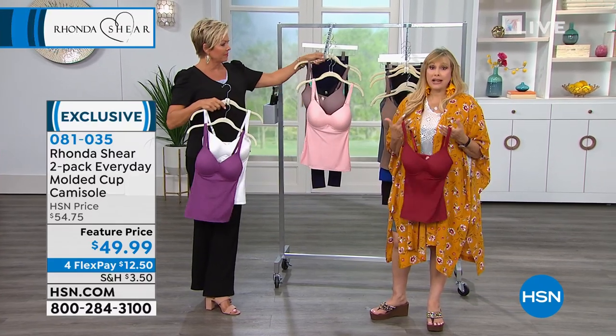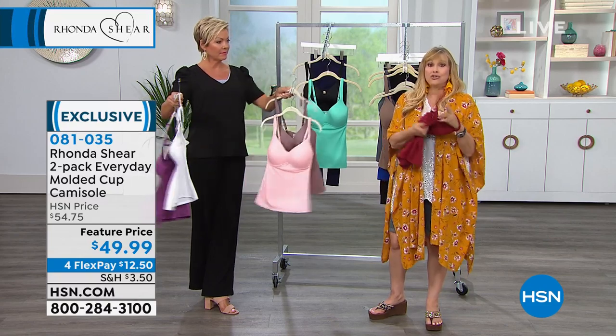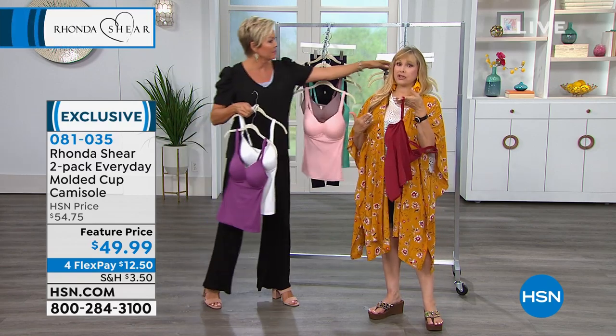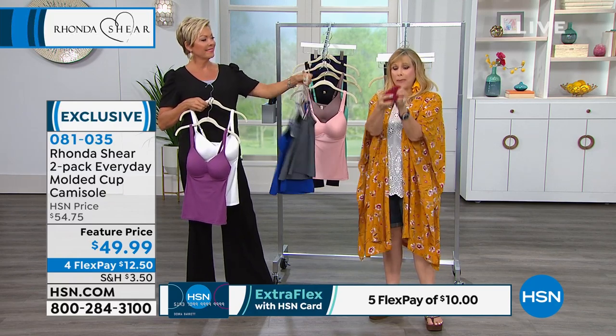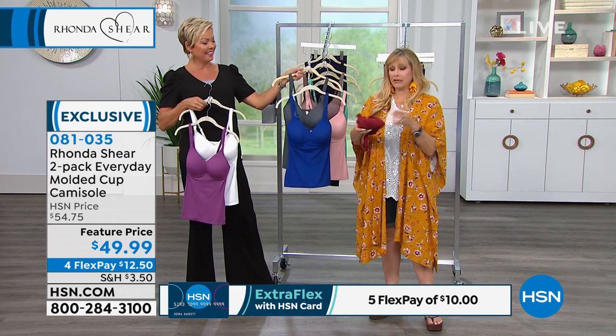You will wear them as a layering piece under jackets, as a bra cami, as your bra. This is your bra — you do not wear another bra underneath it. It has padded shoulders, and with the adjustability you can lift as high as you want. Even without underwire, it acts like it has one, but it's smushable — moldable, packable. You can literally pack it and put it in a shoe if you're traveling.